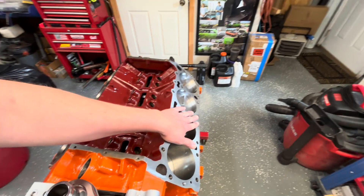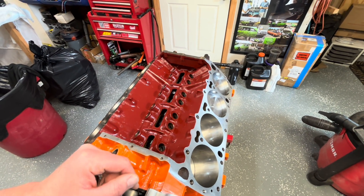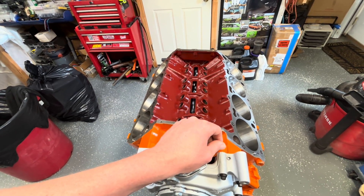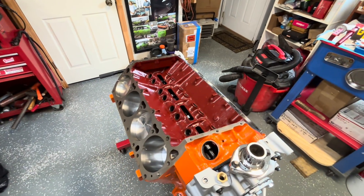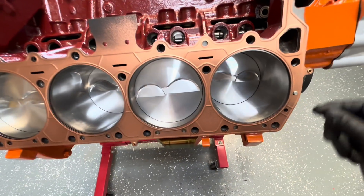First things first, I got to get these decks cleaned off. Mark's coming in to help me clean up some of my small parts. Get all the rust coating off the lifters, get them cleaned out, good rocker arms themselves, clean out the shafts. It's a little process, but it's got to be done if you want to keep the inside clean. Here's our Co-Matic on the engine right now.